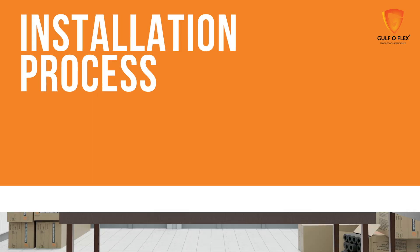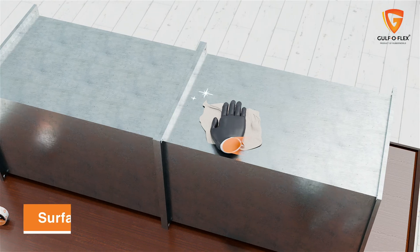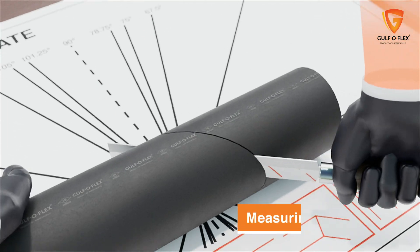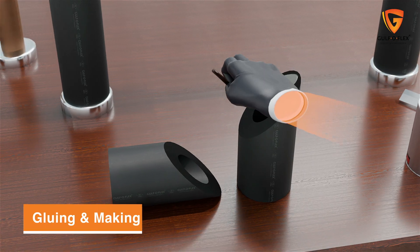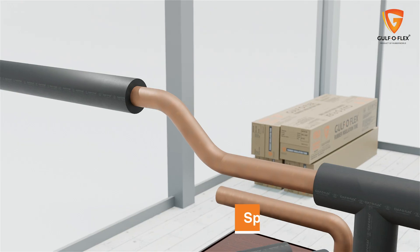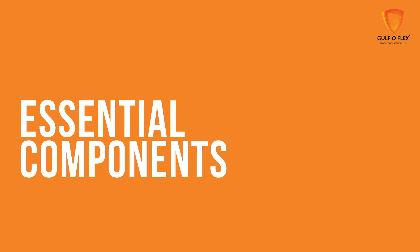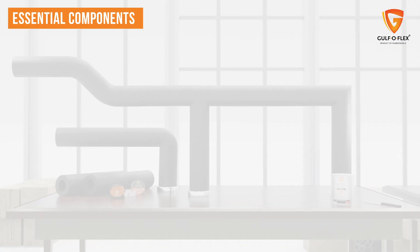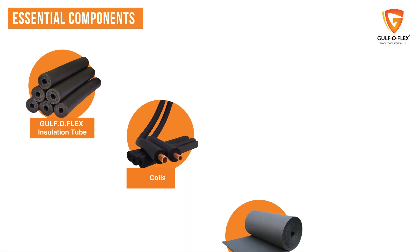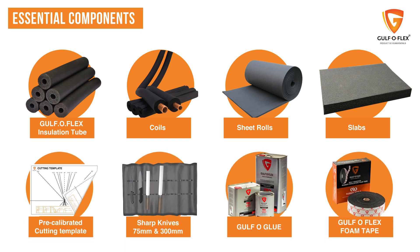Let's get into the installation process, which involves a few crucial steps: surface preparation, measuring and cutting, gluing and making shapes, application, sealing joints, and special considerations. The primary components to execute the insulation process include Gulf OFLEX insulation products, a cutting template and other accessories.